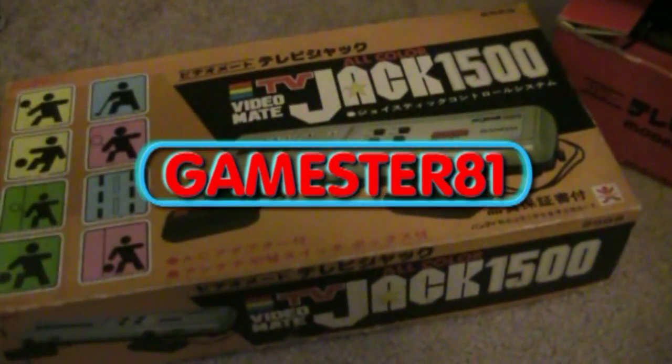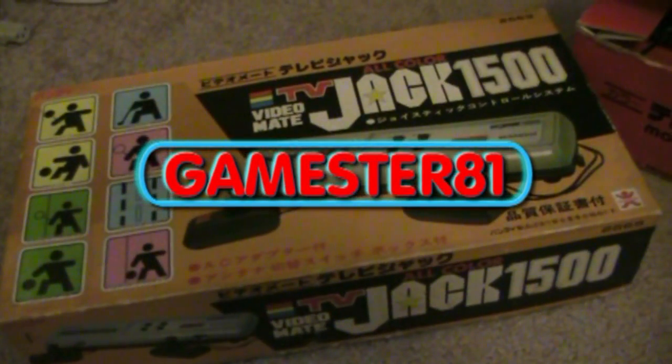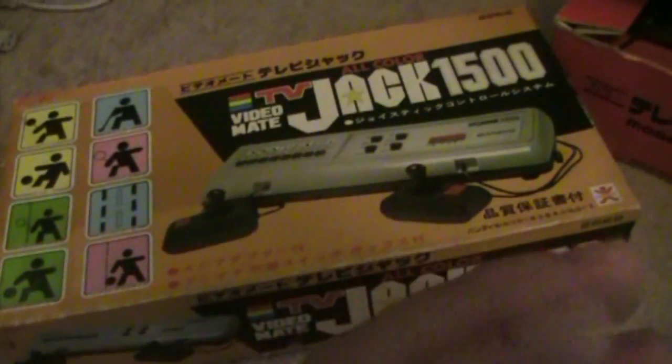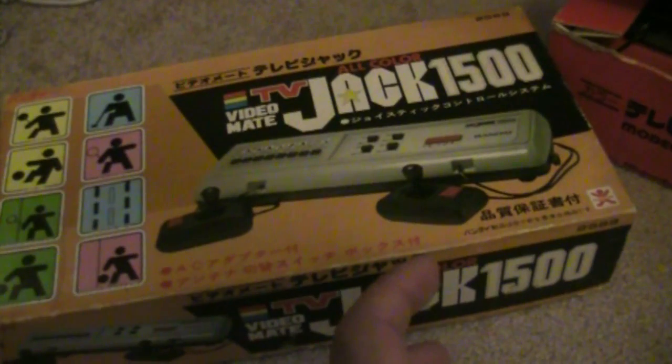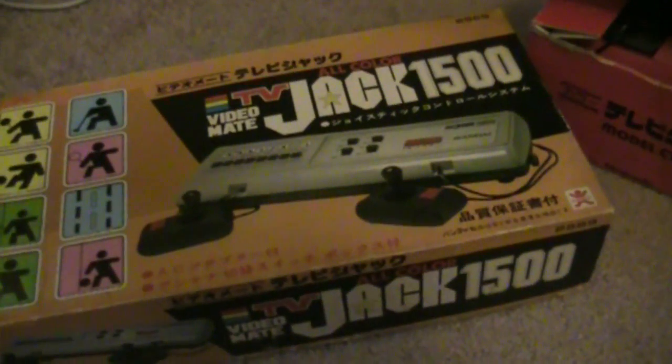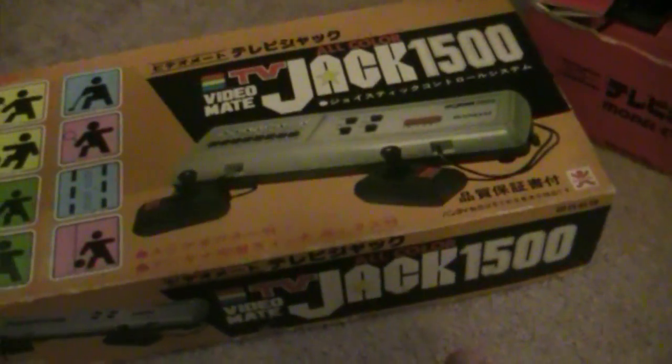Hey YouTube, how's it going? This is GameStream81. I own three vintage Japanese Pong clones, if you want to call them that. They were released in the late 70s. Obviously Pong was huge and there were a ton of Pong clones in the States — this is kind of what Japan had to deal with.